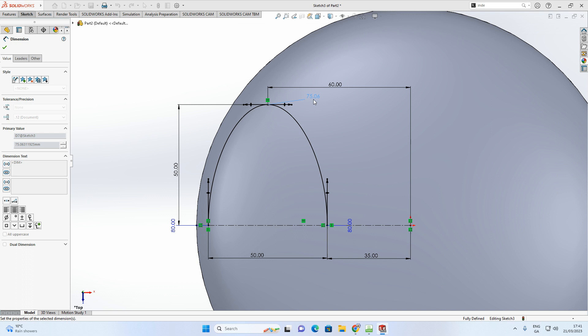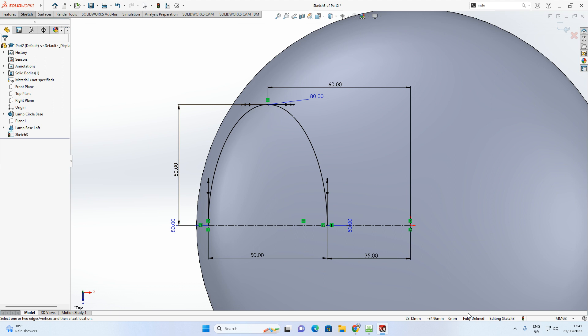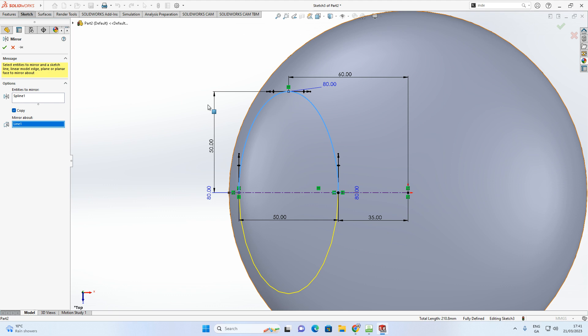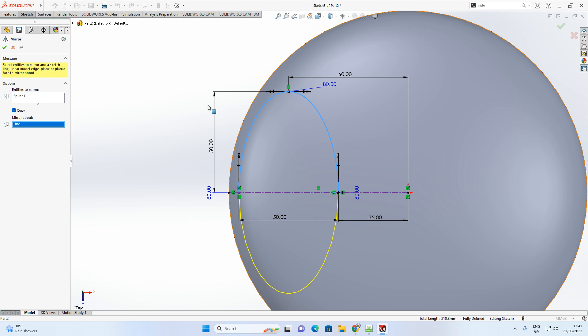The object is now fully dimensioned and conformed to the desired curvature. Now mirror the spline: Sketch > Mirror Entities. Select the spline as entities to mirror, then select the centerline as the mirror axis. Accept with the green arrow. Exit the sketch — it sits on the top plane.